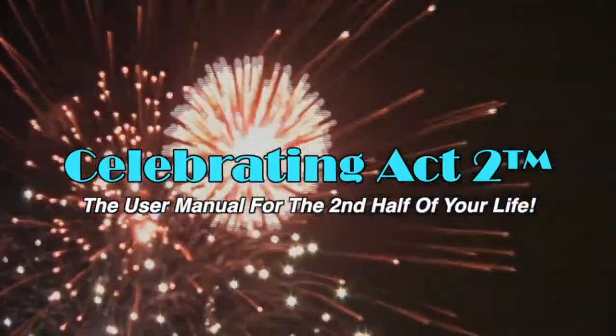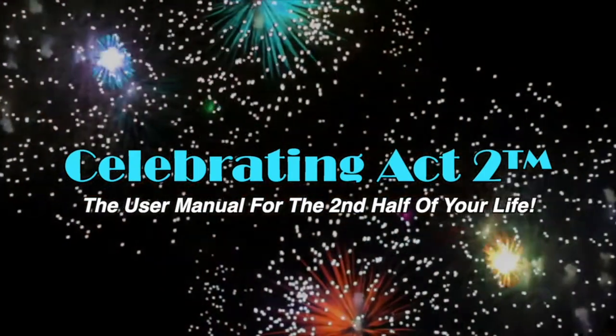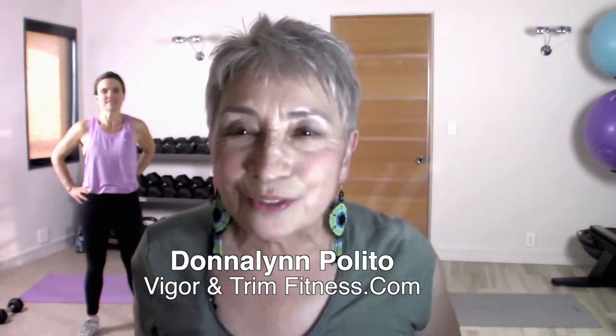Welcome to Celebrating Act Two — the user manual for the second half of your life. Hi, I'm Donna Lynn, and this is Celebrating Act Two, short and sweet, where I show you an exercise and a nutrition tip to keep you nice and strong. Today we have a guest here, Jennifer, my partner at Vigor & Trim. Vigor & Trim is a fitness and health membership site for people like you and me over 50, where we have lots of good things for you. The information is below, so don't forget to check that out.